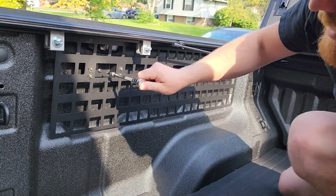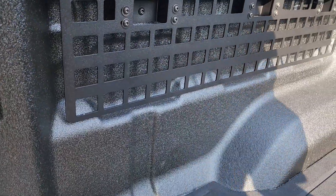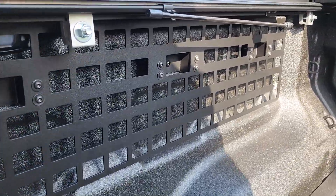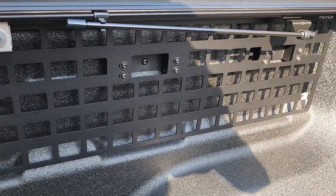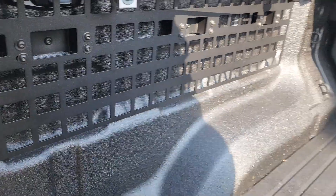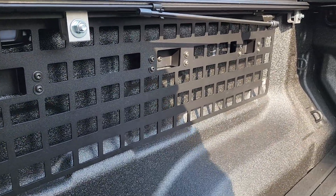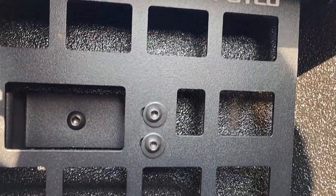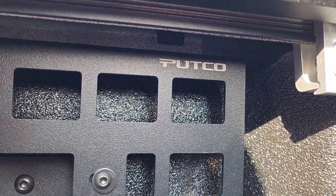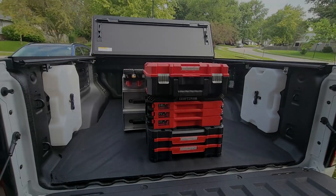Then we can come back and tighten these up. That's it as far as the driver's side install of the MOLLE panel. I do wish these ones would come down all the way, but I understand with the deep bed design why it is the way it is. It's nice and recessed and gives you access to that otherwise dead space. I just wish they were a little more affordable, but made in the USA by Putco, ordered direct from Putco — not GM.